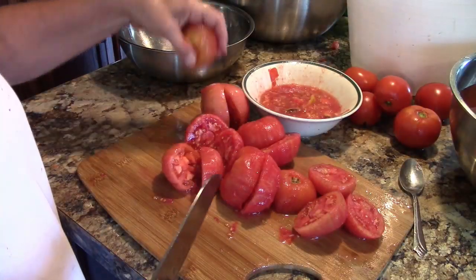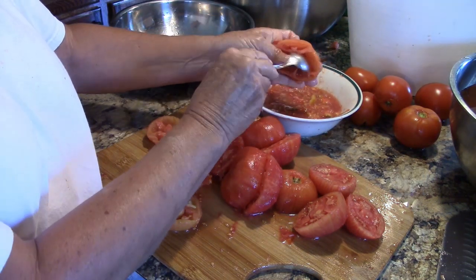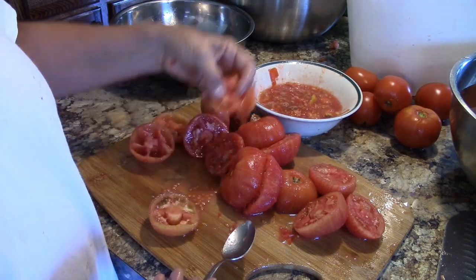Of course this moves along quicker if it's done assembly line fashion. And yeah, I'm aware that a lot of y'all are thinking I'm crazy about now — but have you noticed that when you buy a can of diced tomatoes in the store there's no seeds in there either?